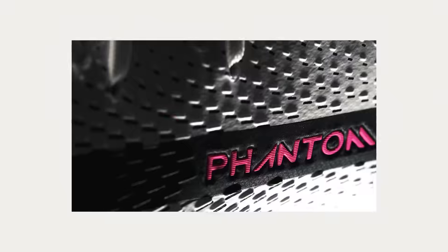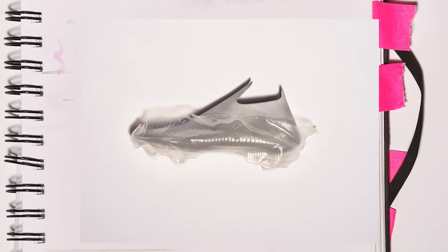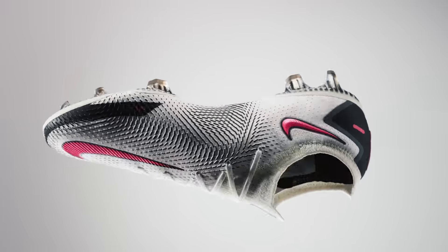This is the new Phantom GT. We want these players to really unleash their creative skills on the pitch. We want this shoe to feel like it's an extension of their foot.